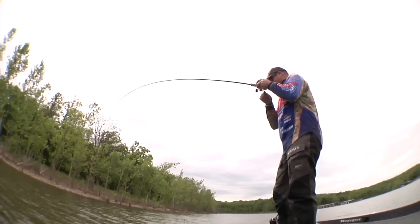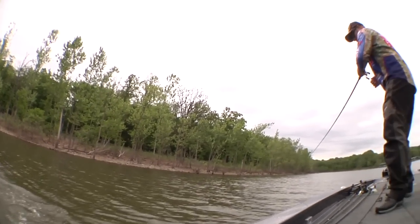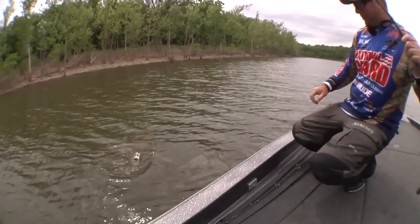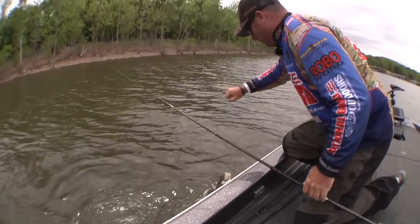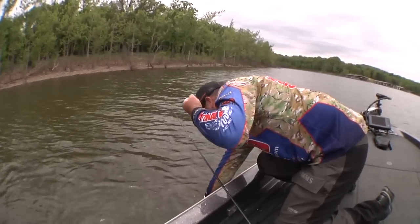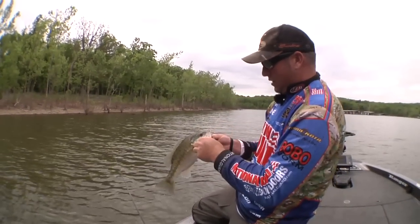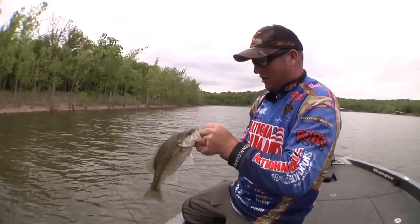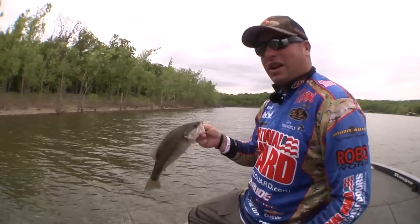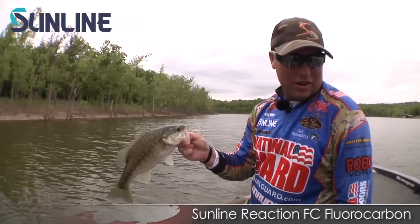Here's a big spotted bass — come on now. Hey, I'm Brett Height here with Tackle Warehouse at the Sunline Riders Conference. I'm going to talk to you guys about the new FC Sniper Reaction Bait line. This stuff is awesome.